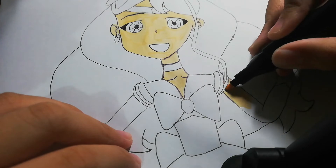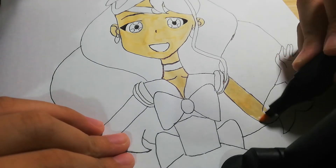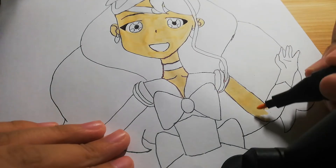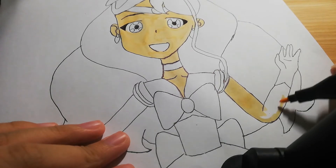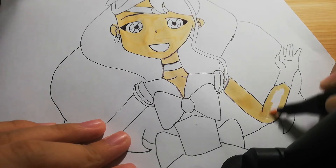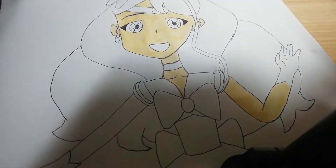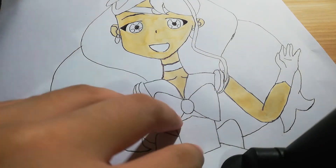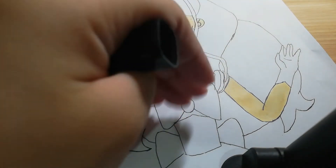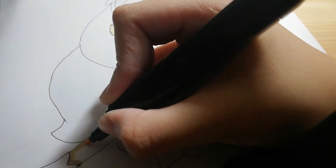I'm coloring nicely. I'm going to color the skin first, and then we're going to add some shadows. Be careful while coloring — if you want to make it nice, dry first. We're going to color the next arm.